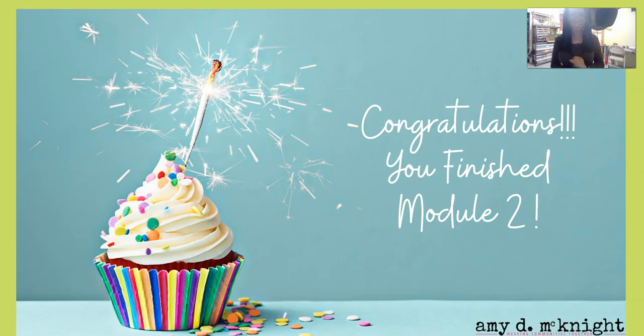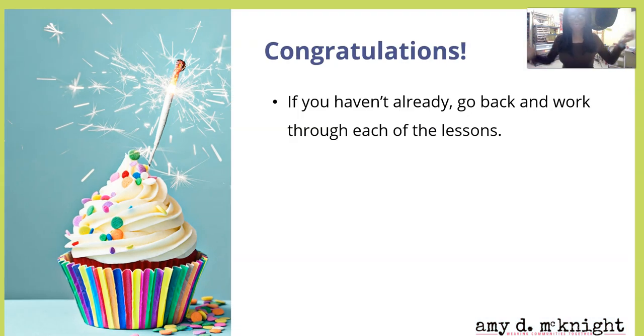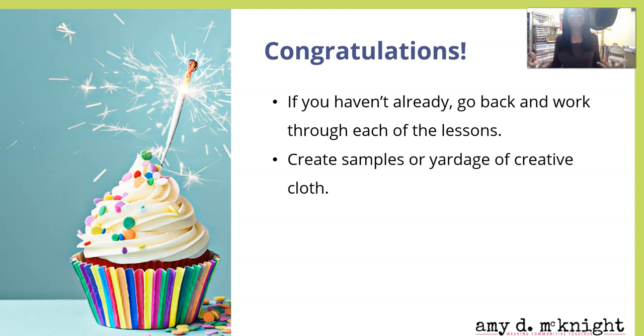Congratulations, you finished module two! Go ahead and give yourself a healthy, sugar-free cupcake — okay, I'll eat the healthy sugar-free cupcake, and you can celebrate however you want to. If you haven't already, go back and work through each of the lessons and make some samples or some yardage of creative cloth.